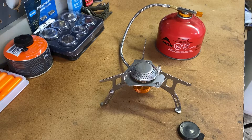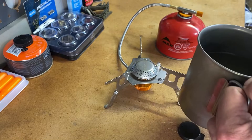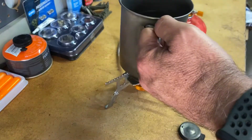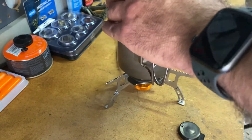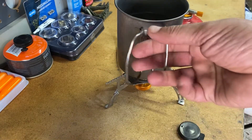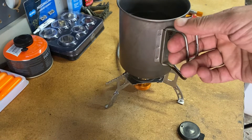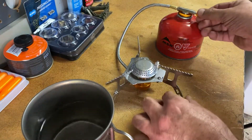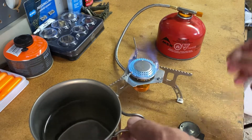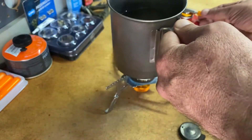Now let's see how stable a pot is on this thing and boil some water. I'm going to use a Snow Peak titanium cup with about 16 ounces of water. It actually sits very nicely on there, and you can see the extra leg — you could use a much larger pot. It lit up right away again and seems to have really good flame control.